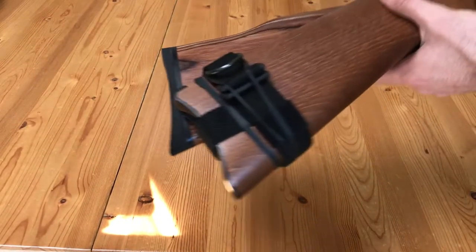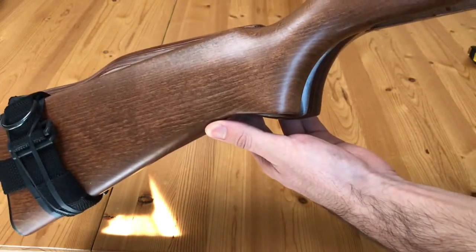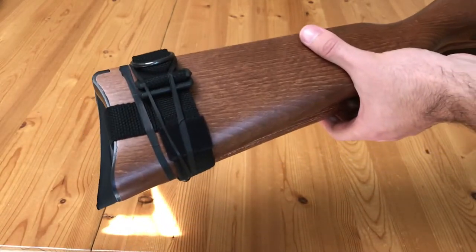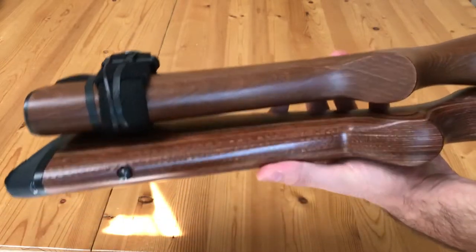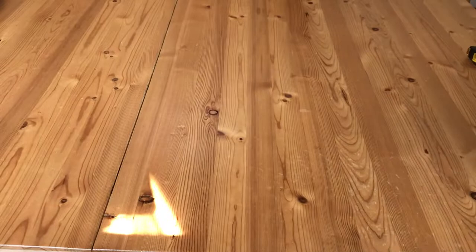You can see the little fluting area for your palm. Comparing the buttstocks, you can see the Monte Carlo comb and vertical grip on the Boyd's stock. The Rimfire Hunter is just one of many models that Boyd's offers, and they each have their own design features. I thought this was the one most similar to the Ruger stock, but with noticeably enhanced improvements.